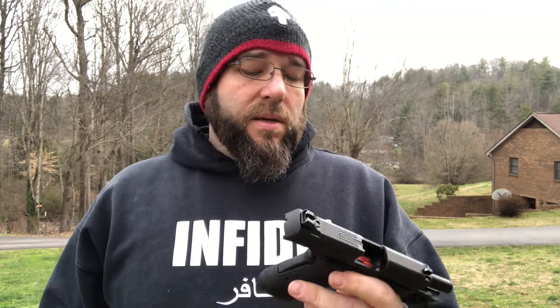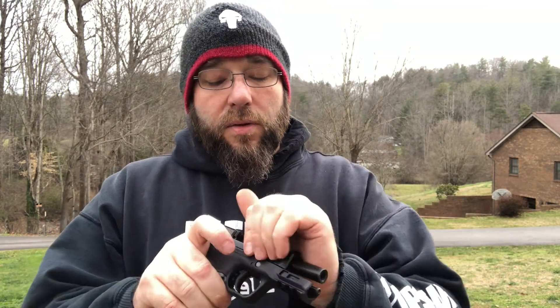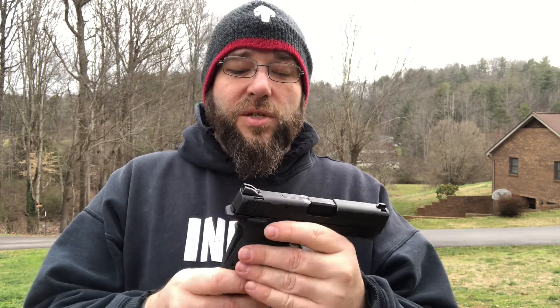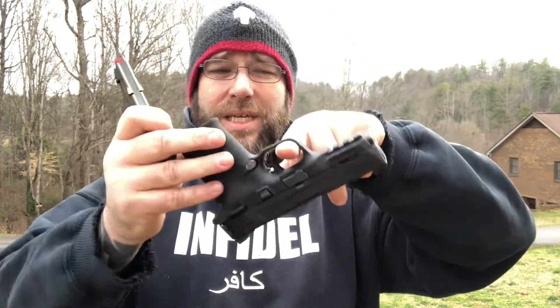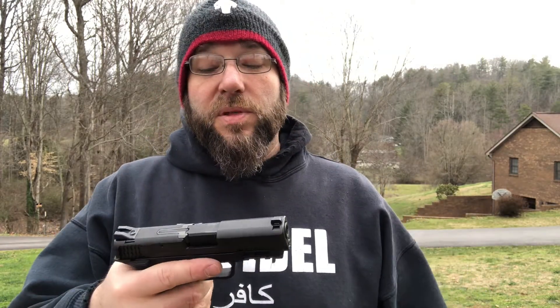So all in all, not a bad little pistol. I can see where the non-safety version can come in handy and where a lot of people will like it. It does have weight issues — it is stupid heavy on top because of the 9mm slide compared to the 380, because with the 380 they can get away with removing a lot more material from the slide.